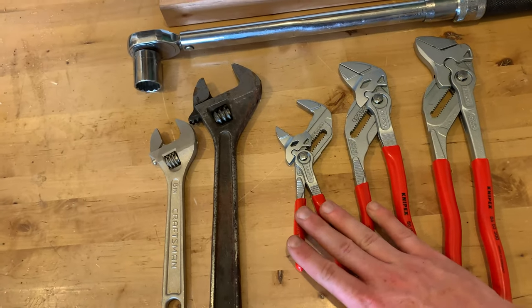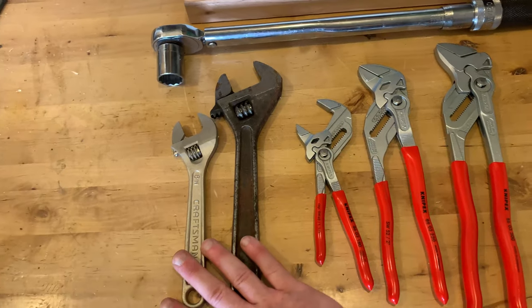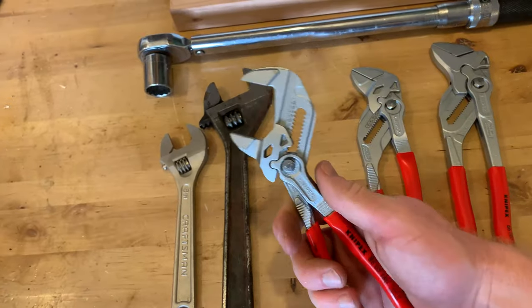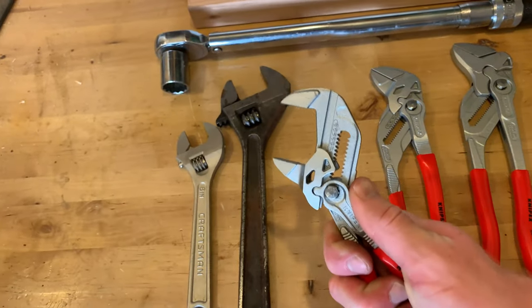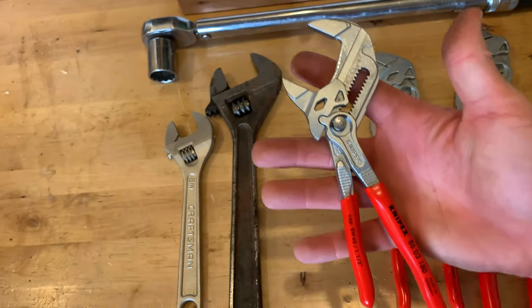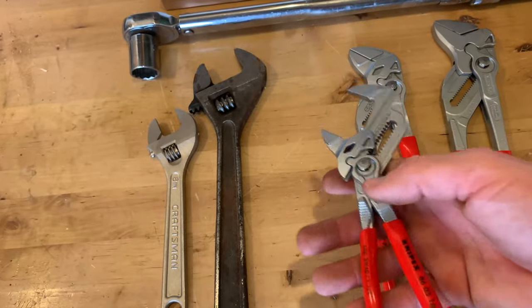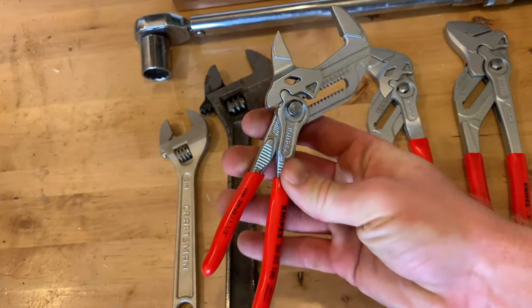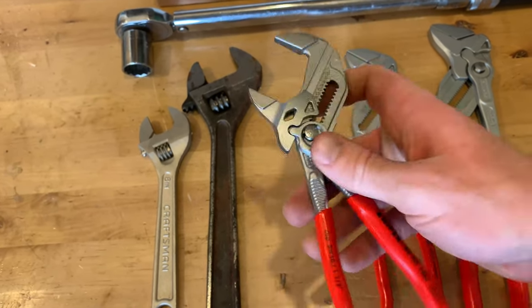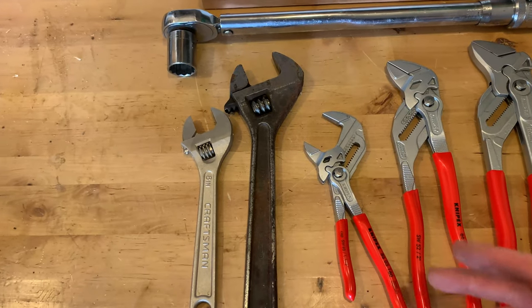When you're using these in low torque applications, having one of these in your hand can replace like three different crescent wrenches in terms of sizes. There are times when you don't need a lot of leverage, you just need a bigger grip or a bigger bite, and that's exactly what these do. If you're working on an air conditioner, pipes, or plumbing underneath a sink, this single tool can often get you through an entire job just because it has so much adjustability — whereas with crescent wrenches you'd be grabbing different sizes constantly.